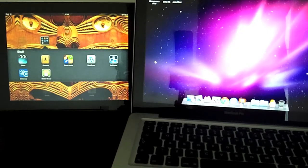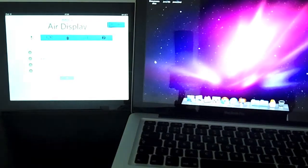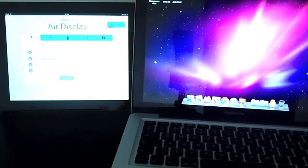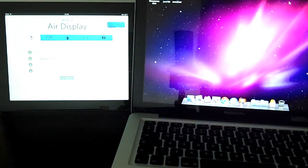Welcome to Powerful or Pointless. In this video, we take a look at the iPad app AirDisplay. AirDisplay is an app that costs £6.99, so it's quite expensive, but it turns your iPad into an extra monitor for your laptop or your computer, which is very useful.